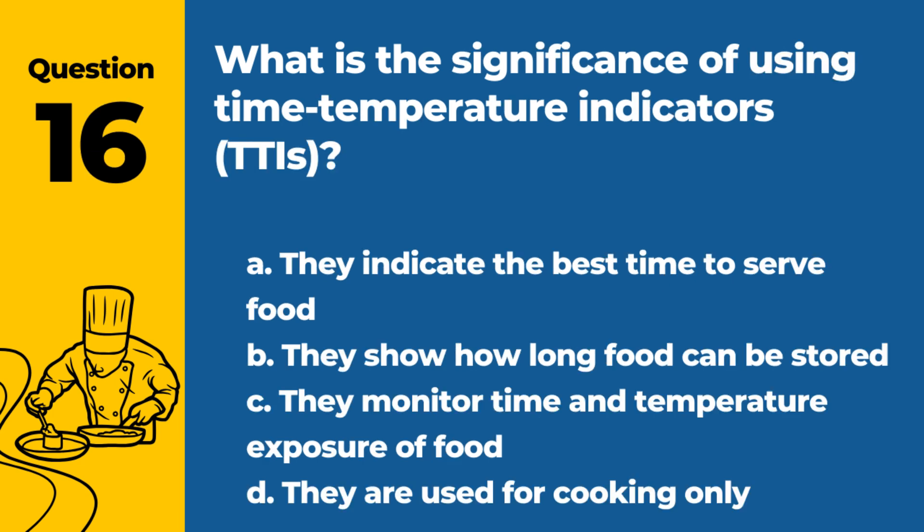Question 16. What is the significance of using time temperature indicators (TTIs)? a. They indicate the best time to serve food. b. They show how long food can be stored. c. They monitor time and temperature exposure of food. d. They are used for cooking only. Answer: c. They monitor time and temperature exposure of food. TTIs help ensure food safety by indicating if food has been held in the danger zone.